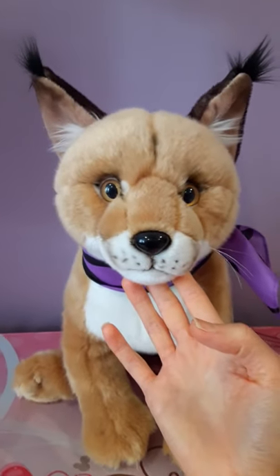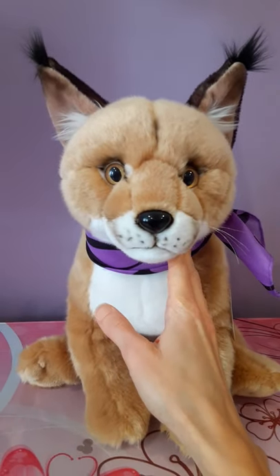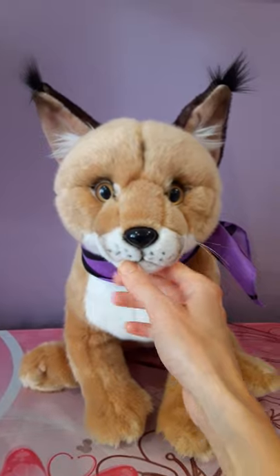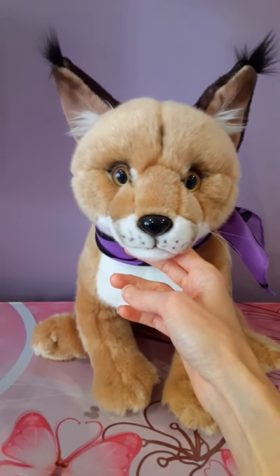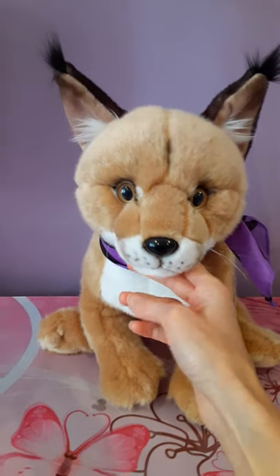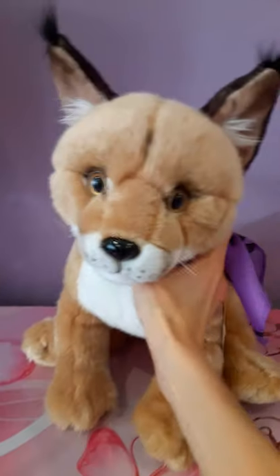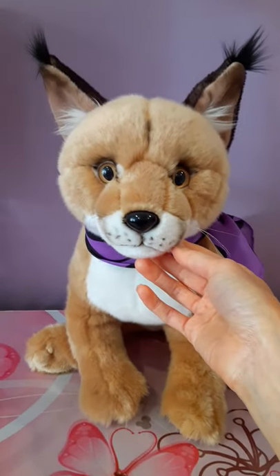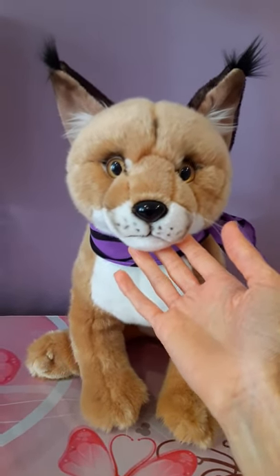I was really lucky to have been able to scoop this one up, because it was on an eBay — I think it was an eBay Germany listing — and it was the very last one the seller had in stock. I do not believe they've come back into stock since, which is very unfortunate. But luckily I was able to swoop in at the opportune moment and add this beautiful cat to my collection.